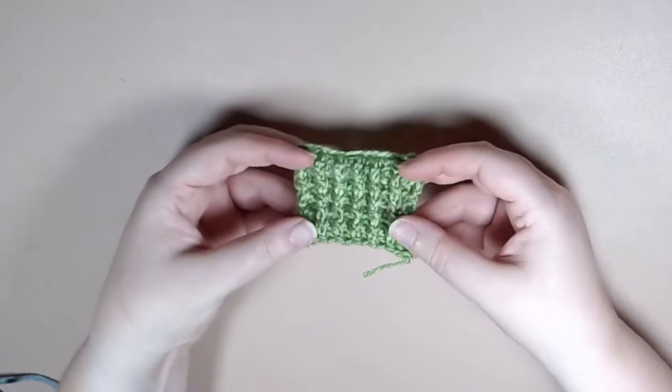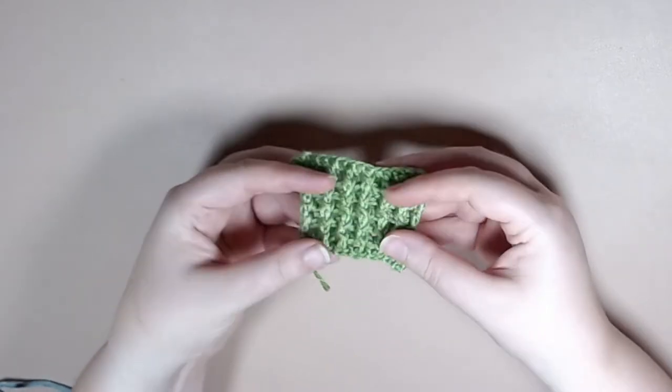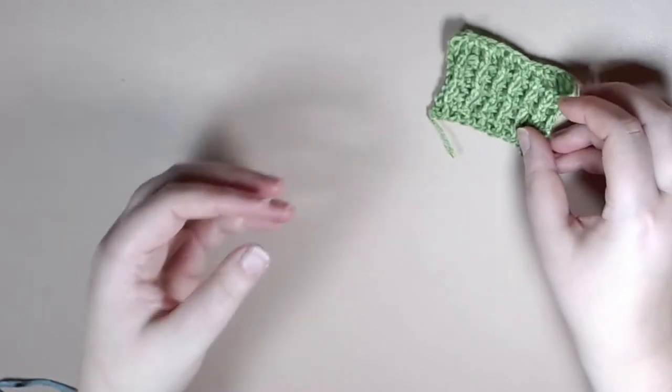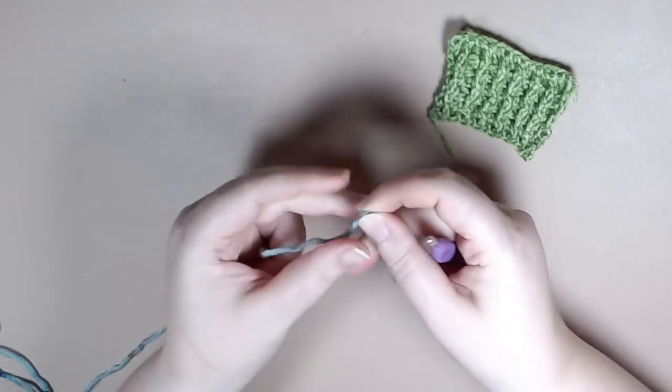Welcome to the Celtic Llama. In today's tutorial I'll be showing you how to do the post ribbing stitch pattern. For this pattern you're going to need to know how to do a treble crochet. If you need help with that you can check down in the description below for my videos on how to do a treble crochet.